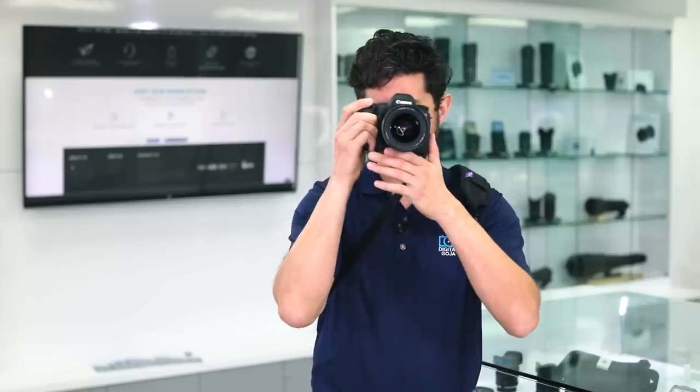If you're in the Miami area, come by and say hello at the Digital Goja showroom. Adam here — keep on shooting. I'll catch you in the next video.